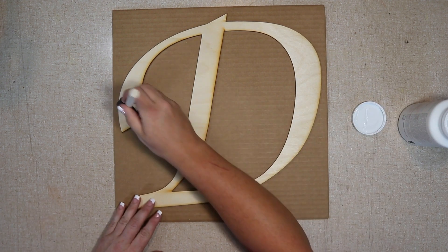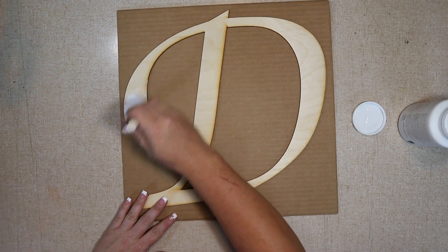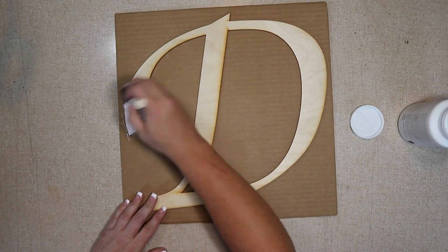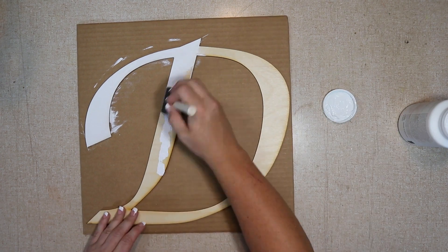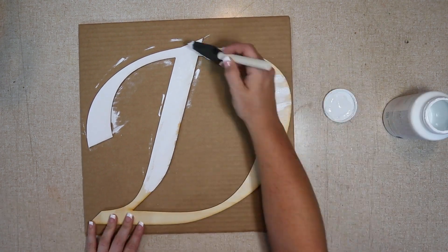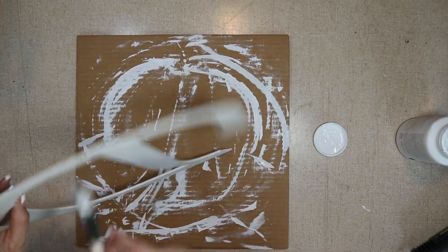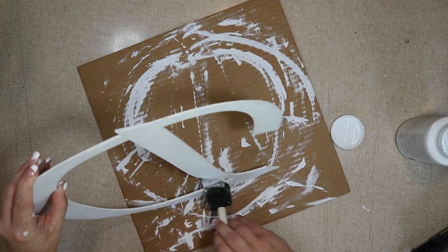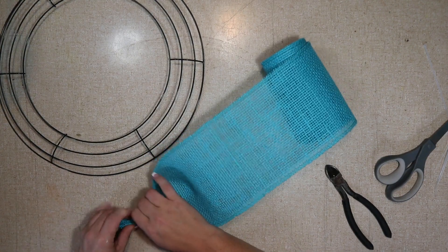I'm going to start by painting this large letter. The great thing about this wreath is you can customize it any way you like, or any way your customer likes it. You can customize not only the letter, but the paint color and the font. This particular letter was a little pricey, but I needed it a certain size and it all worked out. I'm making sure I'm getting the insides and the back of the wood as well, just in case you can see from the sides.